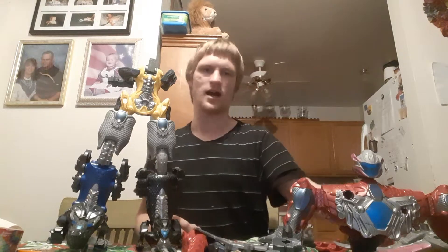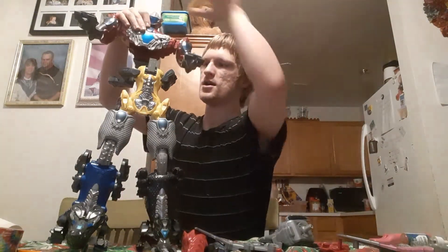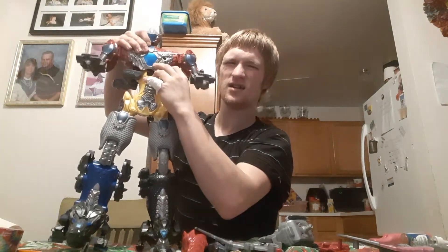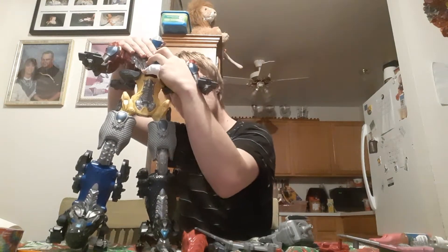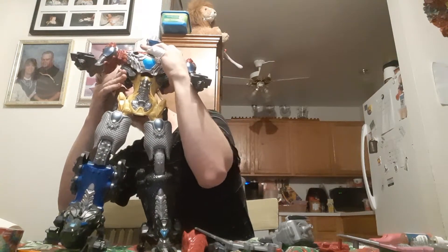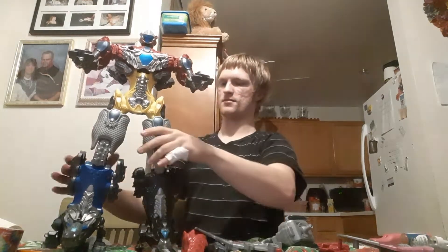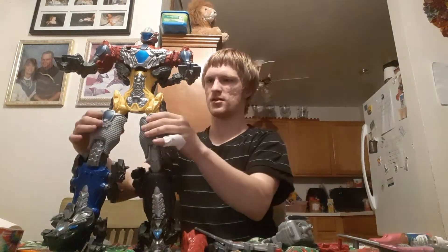And we're back. Sorry about that, I had to adjust the camera. I don't want to keep this video long, so I had to pause it. So, this is how you do it — you place the Megazord's body right here, and then put these legs intact. Make sure that these legs of the Saber-Tooth Tiger Zord are intact on the Megazord. And here's the body.